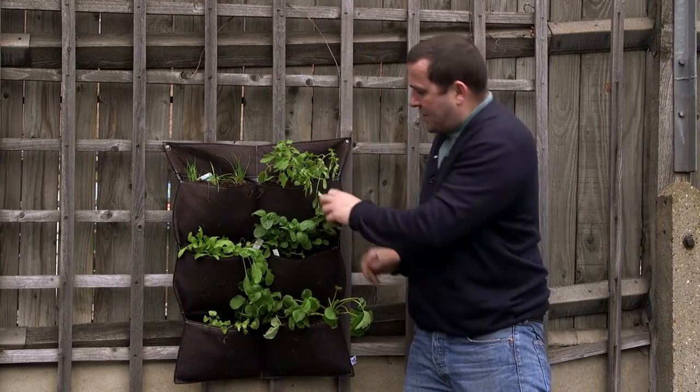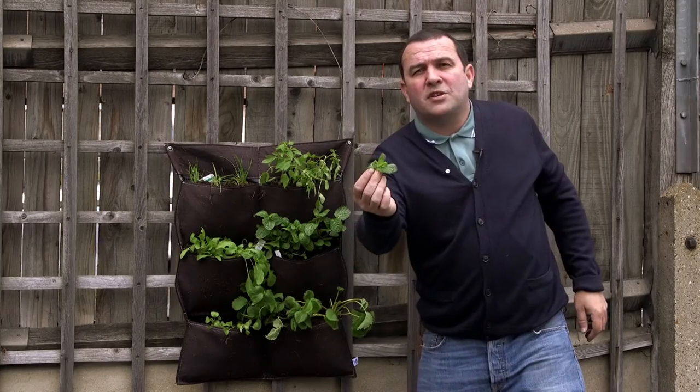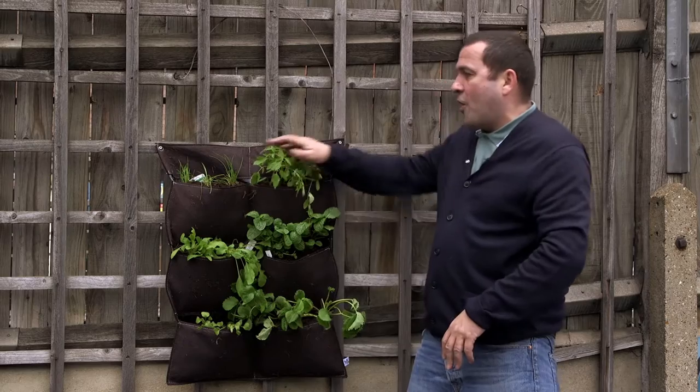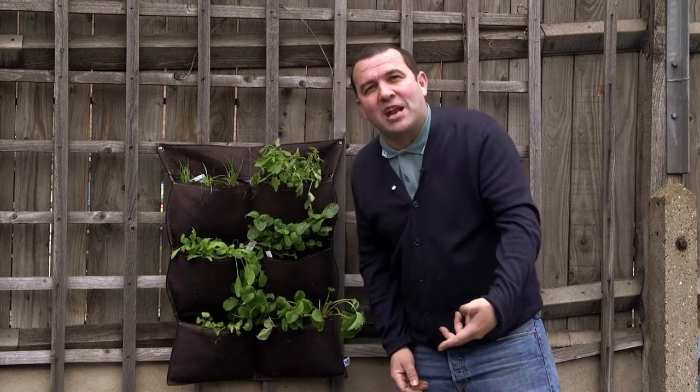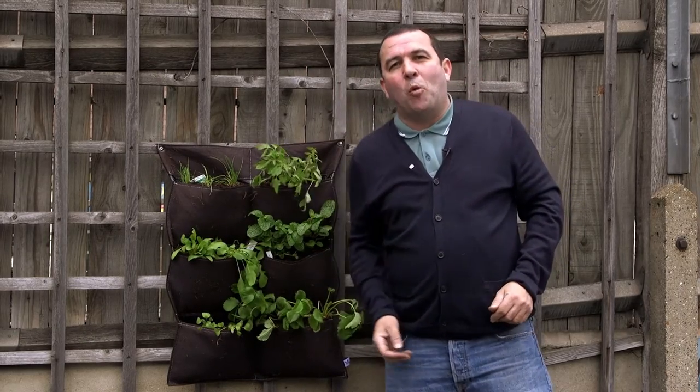Finally, a good idea with these herbs and veg is to just pinch them out like that and keep the plant nice and squat, nice and strong. And finally, DDD — remove any dead, disease or dying material. Make sure there's no disease on them. Check them. Keep them well watered.